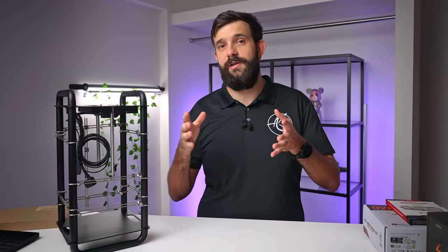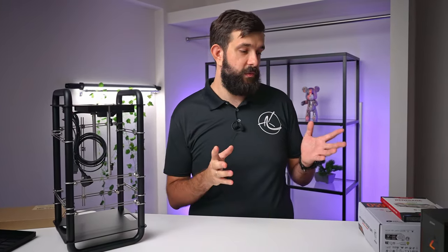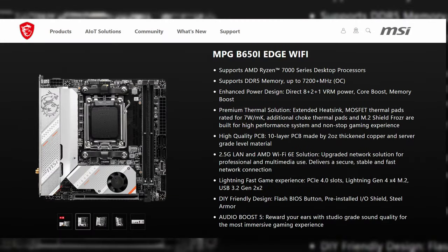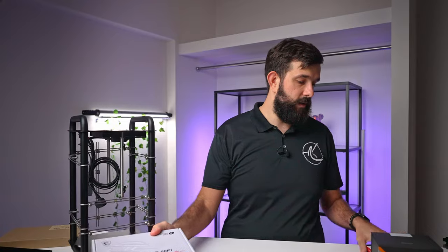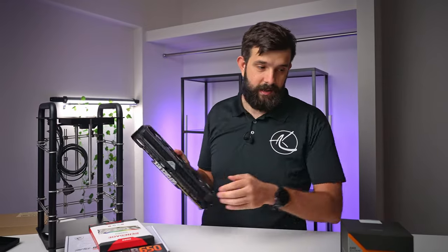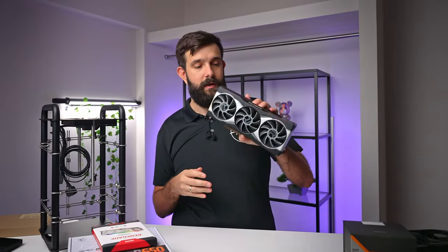Since Starfield is more of an AMD title and seems to perform better with AMD components, we've gone with the Ryzen 7 7800X3D, which is a good balance between price and performance. We'll pair it with an MSI Edge Wi-Fi B650 board. It's an ITX case so we need a smaller card, and we've got some Kingston RAM. I've actually got three different graphics cards just to see what will fit inside, but we'll probably end up using this 6900 XT.